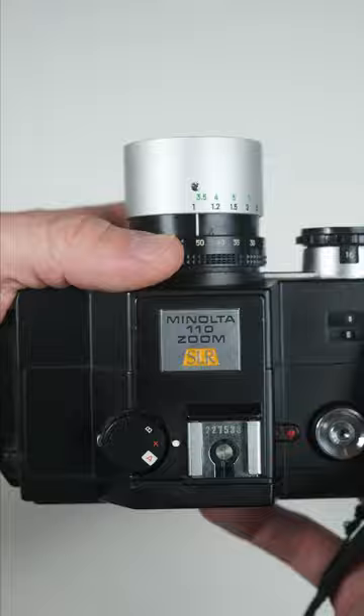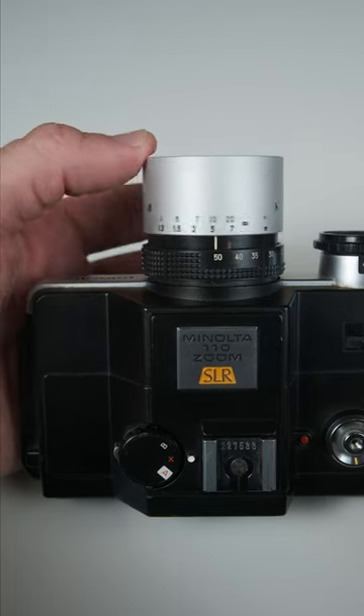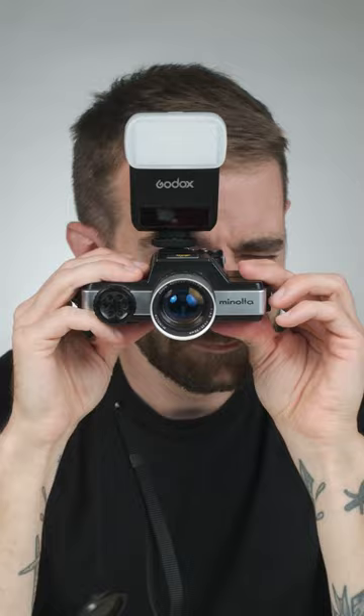The lens is a fixed 25 to 50 millimeter with a maximum aperture of f4.5. The shutter speed goes from one one-thousandth of a second down to 10 seconds in auto, and one one-fiftieth of a second in X mode for flash, as well as support for bulb exposure. There isn't a built-in flash on this, but I was able to put this Godox TT350 on without any issues.